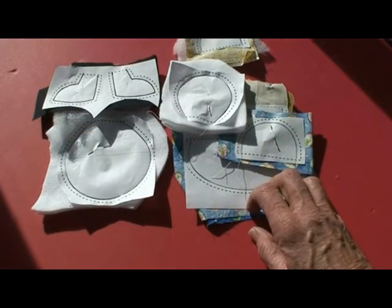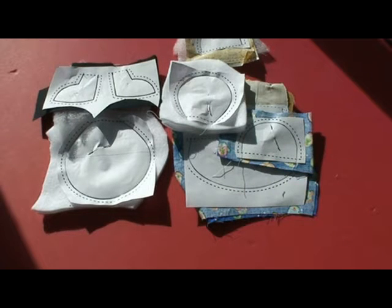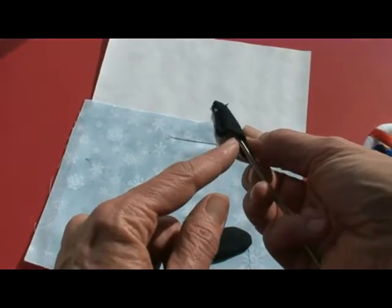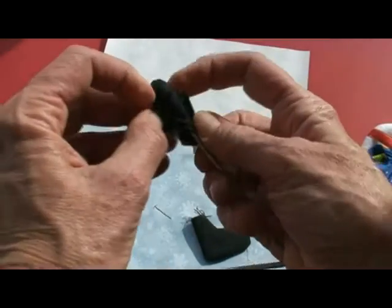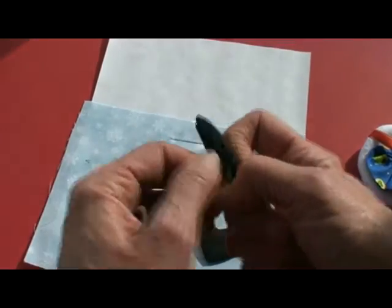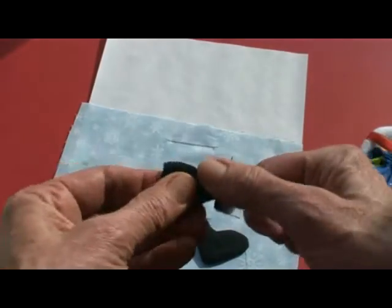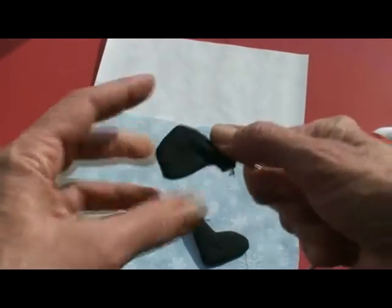Take your paper out and turn each of your components right side out. We'll show you how to put this little snow mother together. I'm turning her little feet — start at the toe, turn the toe inside out, then put a blunt object through that part that's turned inside out and push it up through the opening. It is a little bit narrow but you can do it.